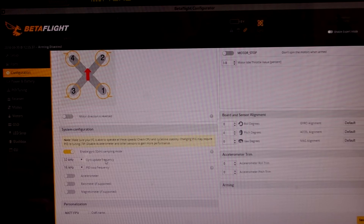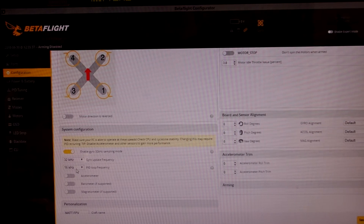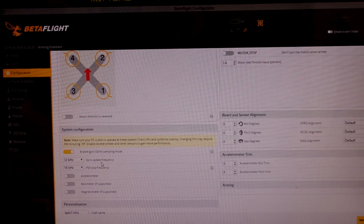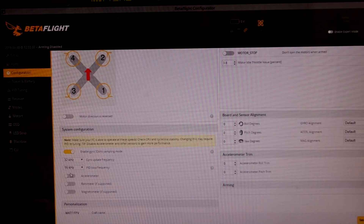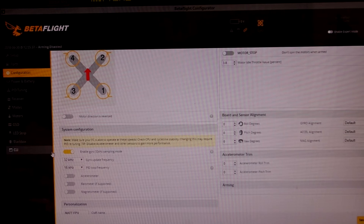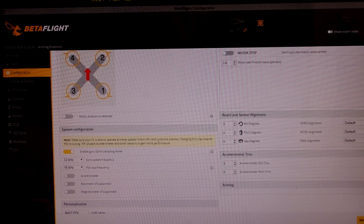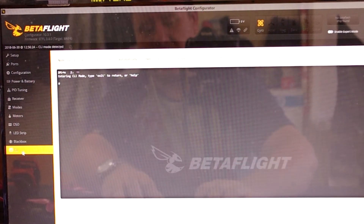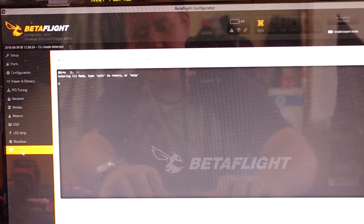On the Matec F405, if you run 32/32 for your gyro and PID loop frequencies you will tend to find that your CPU load will go to 100% — you can't run it like that. So what you do is set your gyro update frequency to 32kHz and set the PID loop frequency to 16kHz. Then you'll find that your cycle time is right down with your CPU load still over 50%. To bring the CPU load down, go into the CLI command and type in 'get CPU'.